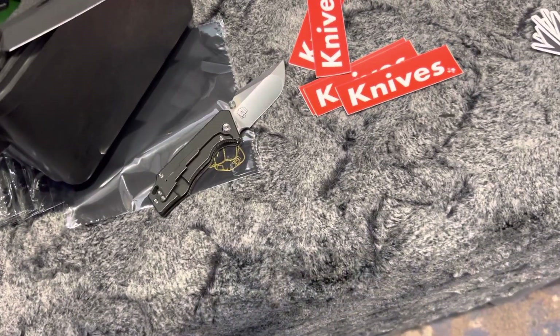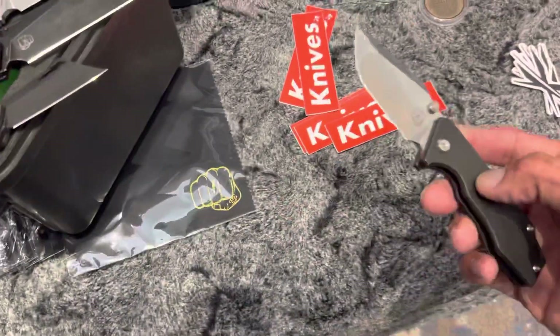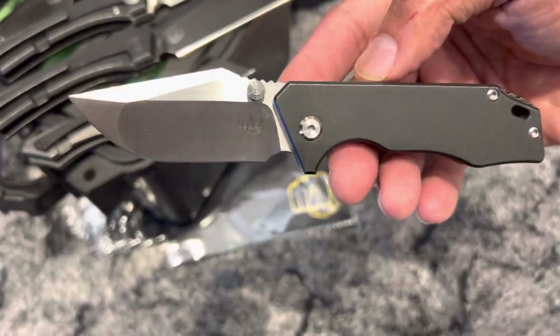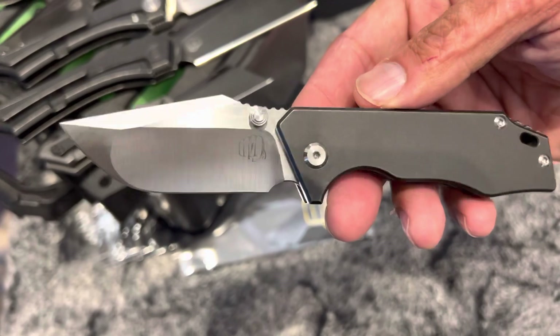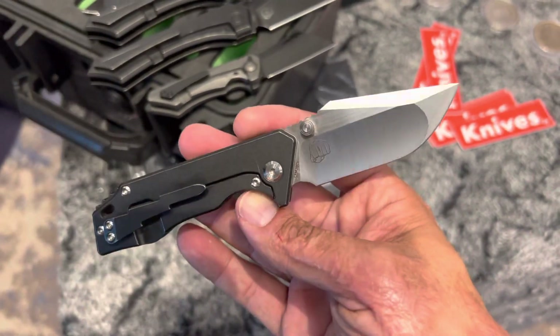We're here at the Something Obscene Company booth at Blade Show 2022, and look at this — we have the mini JK. I want this. The pre-orders come soon for this one. I will be getting on this.